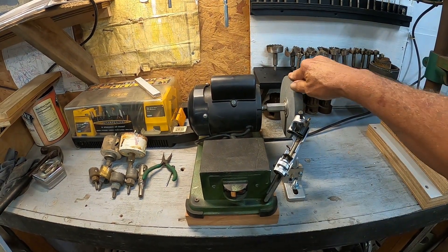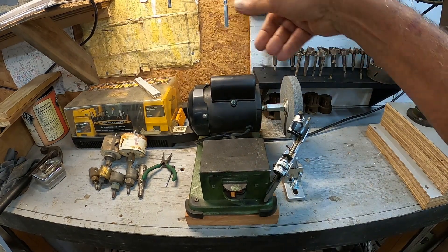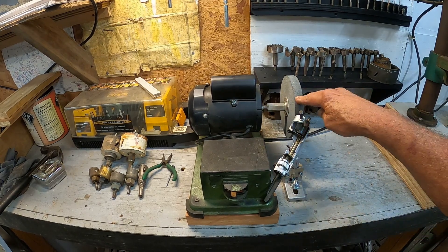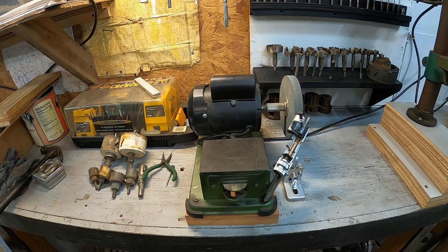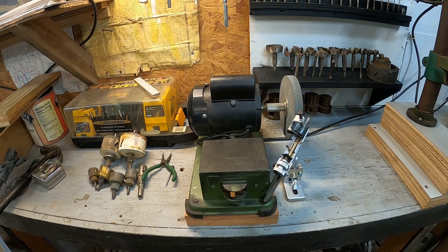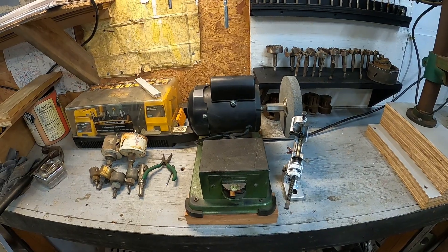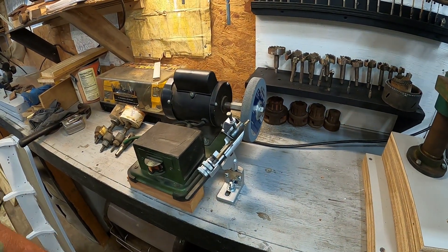The homemade drill sharpener — got it mounted back up. I've got it turned around so the wheel runs the way everybody tells me it's supposed to. I've got the drill bit chucked up in there, let's give it a little whirl and see what happens. This is a quarter-inch bit.